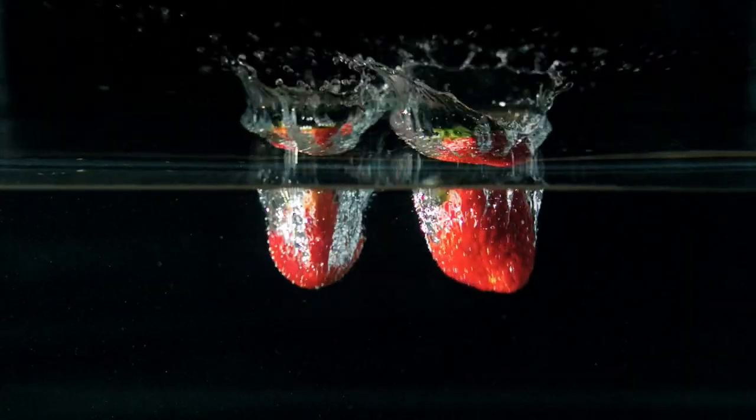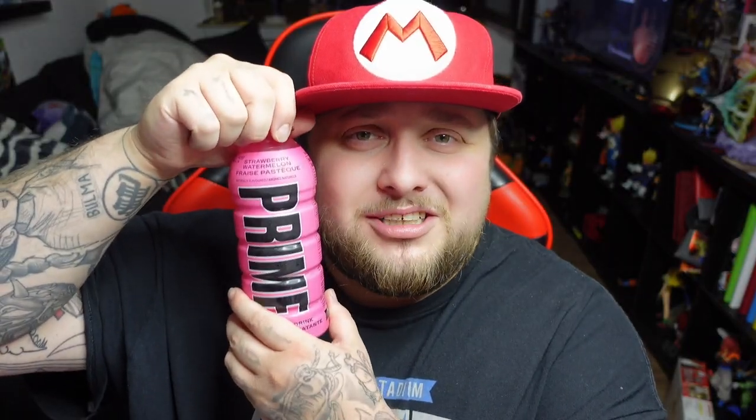Let's finally get into taste testing this Prime strawberry watermelon. Let's crack it open. You can already see the color — it's the same as always, that transparent white color. Very subtle strawberry smell, not strong. There's just a hint of strawberry in the air. I can't smell any watermelon or coconut, but it's gonna be a long day — time to try it out.